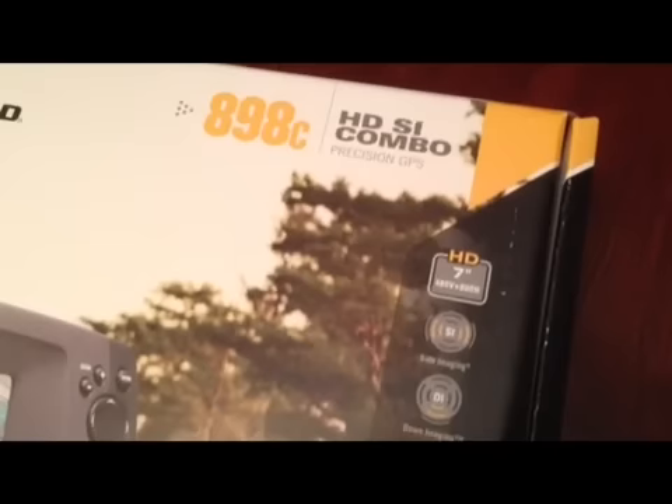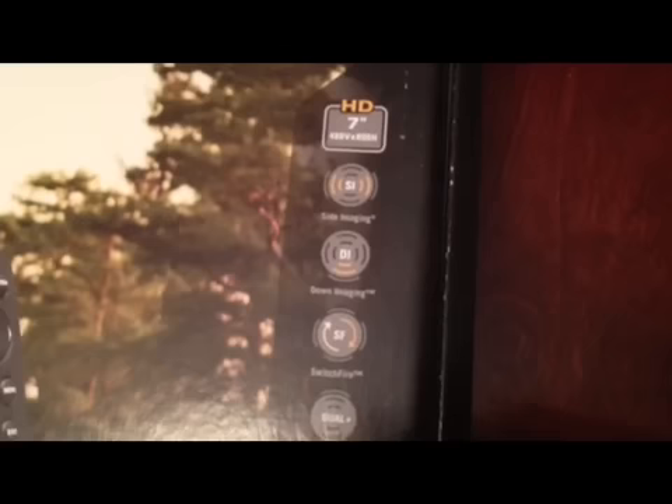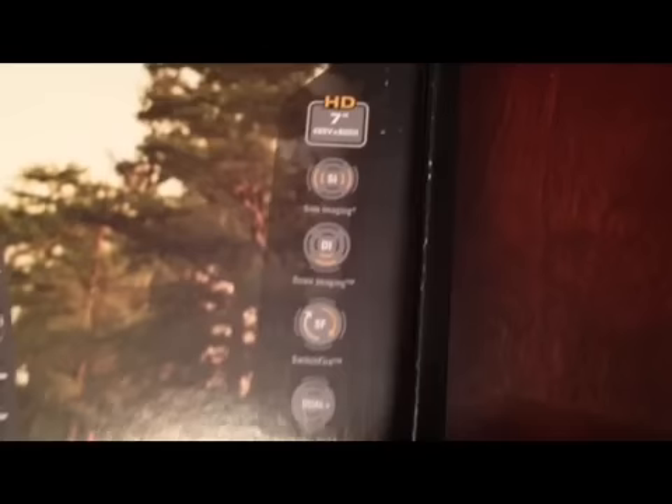So it's got the GPS, 7-inch display, side imaging, and down imaging. When I first started researching this, I thought they were one and the same, but I found out it's a pretty big difference. They've also got the switchfire mode.